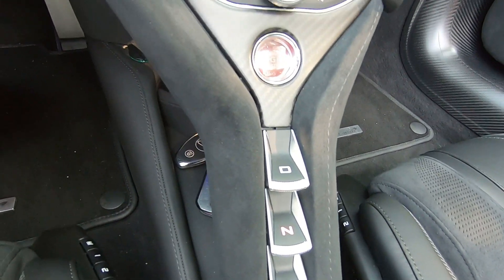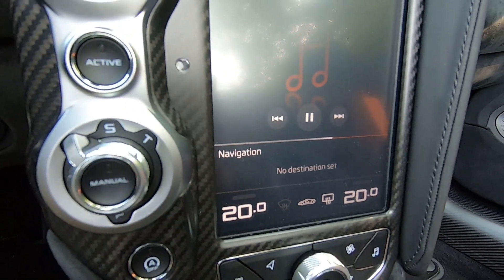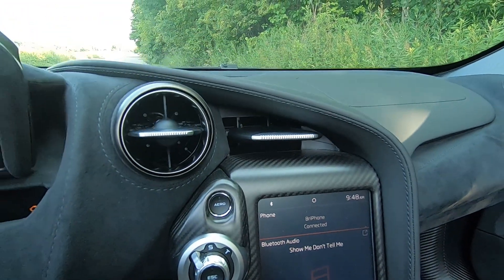I will speak to McLaren's infotainment system - it's nice, it works well, and you can navigate around it fairly easily. But it is not the quickest, and it doesn't have Apple CarPlay, which is significant. The last thing I want to do is mount my phone on the glass or dashboard.